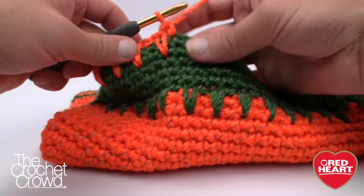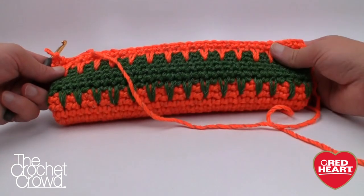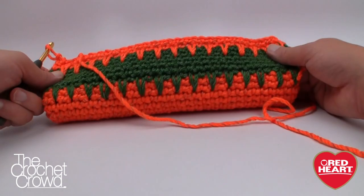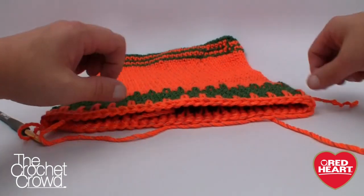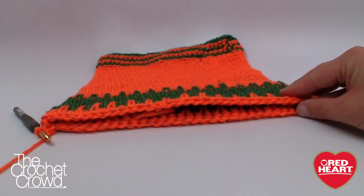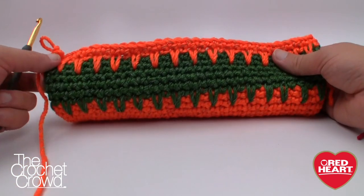We're going to start doing the handles next. What I want to do is lie it flat so the edges are out — it will naturally fold into shape. We need to start counting some stitches. I'm going to show you how to cheat the system just in case you're off. I'm going to look at it and say I think I'm one stitch too much on this side, so I'll pull one out and start from there.